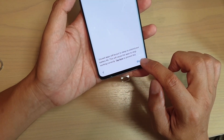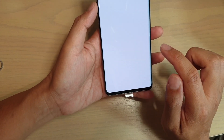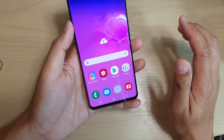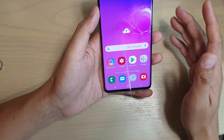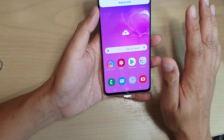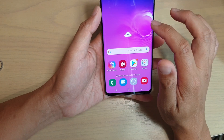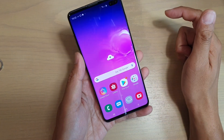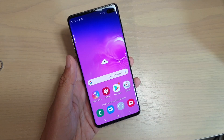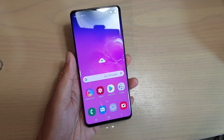And that's all done, so just tap on the finish button. Now you are presented with the home screen, and that's it. It is relatively fast if you just tap through the next buttons. That's how you can set up your Samsung Galaxy S10 Plus for the first time. Thank you for watching this video — please subscribe to my channel for more videos.